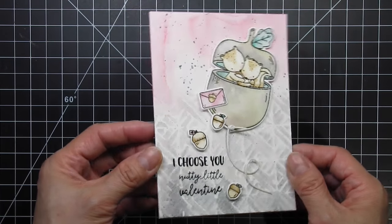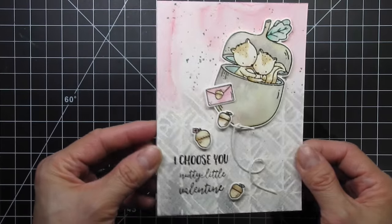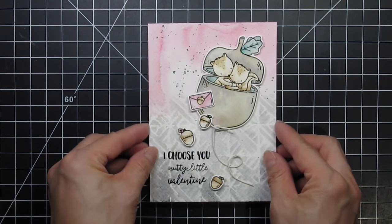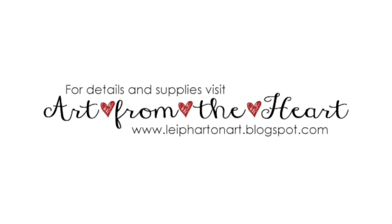Now my card is done! Please refer to the supply links below if you're interested in any of the products I used in this video. You can also visit my blog for stills and more information about my cards. Thanks so much for watching! See you next time, bye bye!